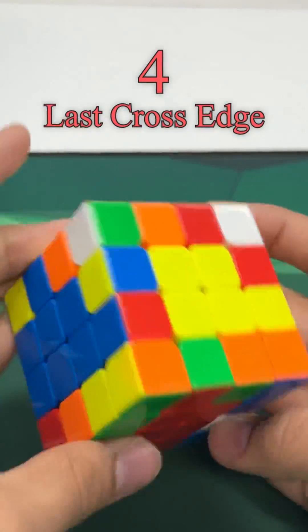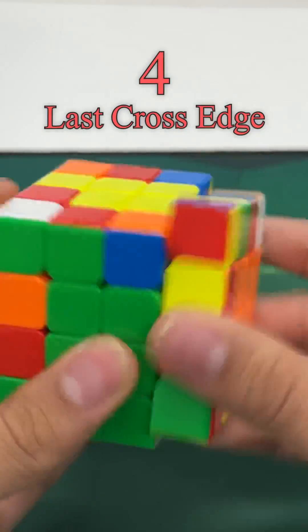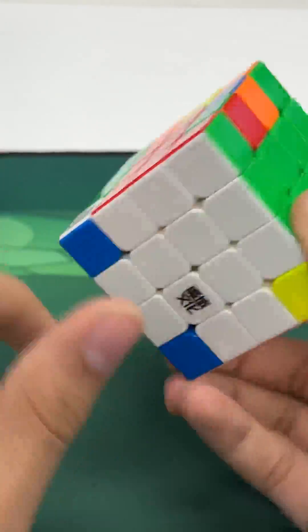Step 4: Once this is done, we flip back over to having a cross color on the bottom. Solve the last cross edge and insert it into the right position. After all this, we've got a full cross and we're ready to finish the rest of our edges.